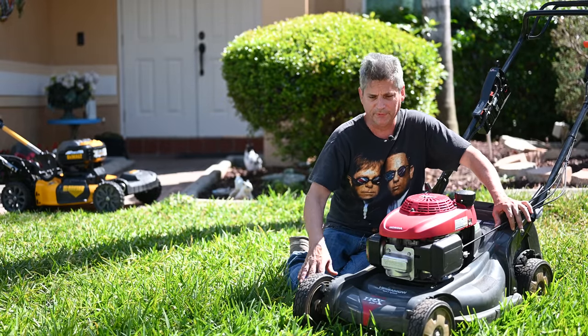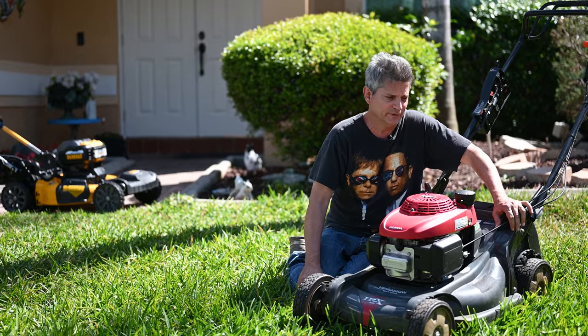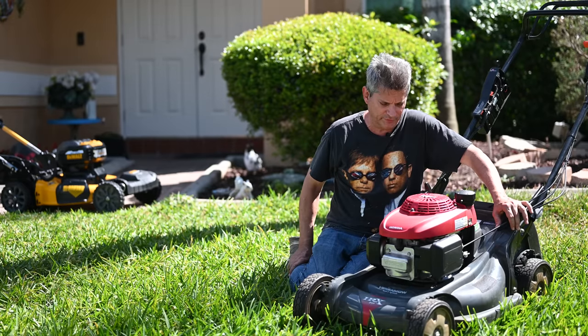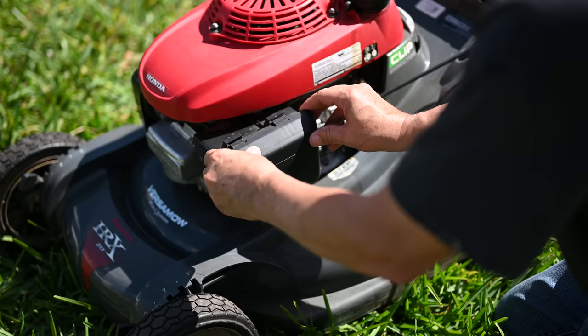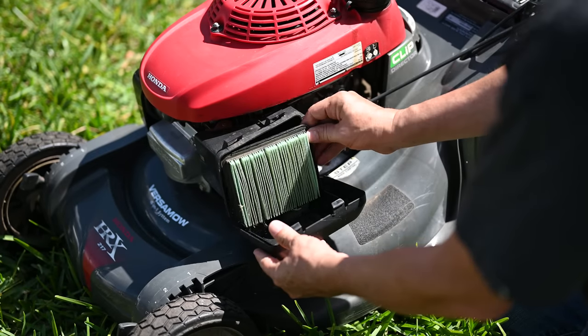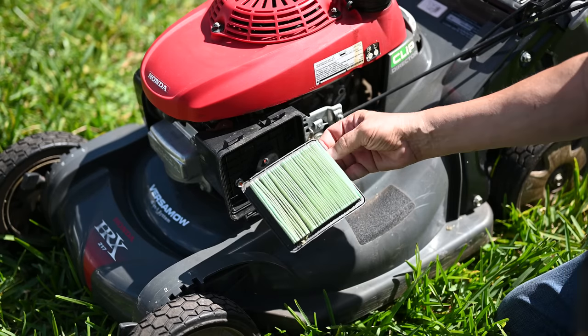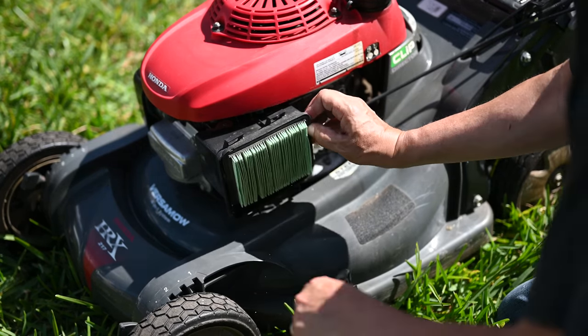This lawnmower can handle the tallest of grass — we let the grass grow up extra high just to see how easy it plows through it. Let's take a look at how it starts up and how it works. Changing the air filter is a breeze — it's just right there. Give it a little shake out. This one is actually in pretty clean shape; we replaced it not too long ago.